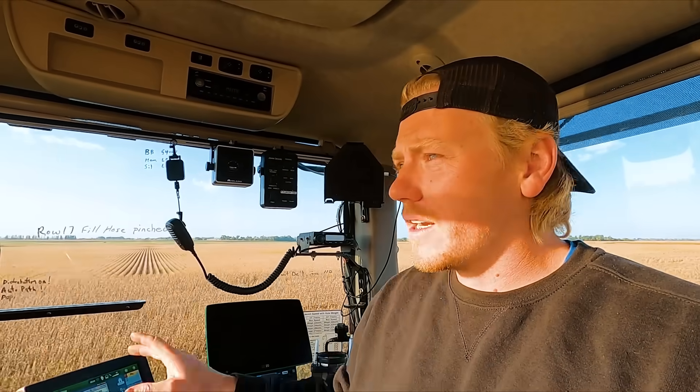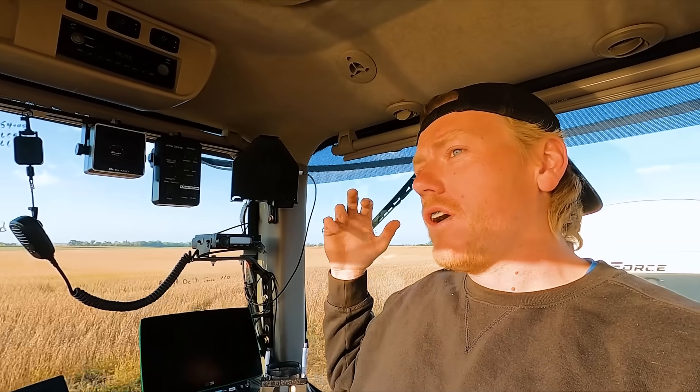Trying to get you guys in the cab today while I'm spreading. This Pro Force — same deal, same screen, same brake controller. There are some new functions and new additions to this Pro Force compared to the tracked one we were running last year. We'll go over that later, but how to run the machine is the same.